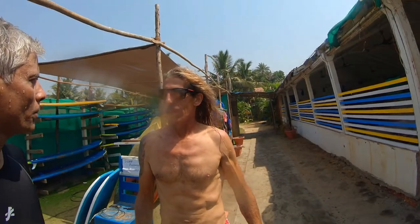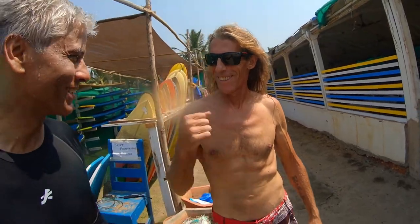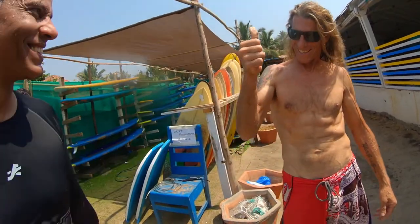Thanks brother, it was great shopping with you. So that was my experience at the Octopus Surfing School at Morjim. I hope you liked watching this as much as I did being there — don't forget to like and subscribe, and we'll see you at the next one.